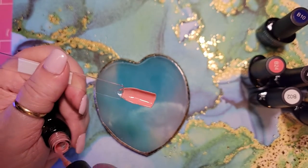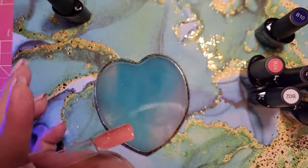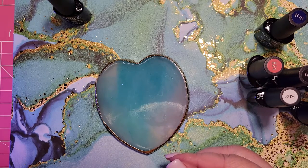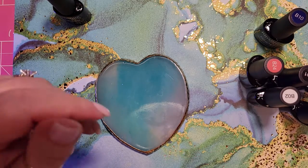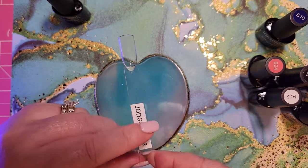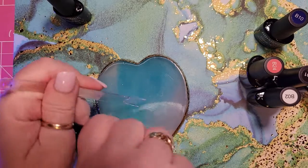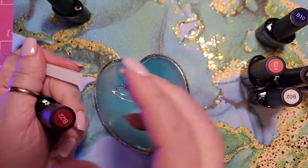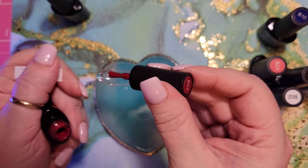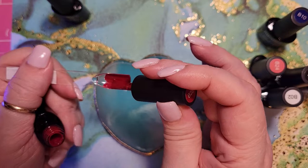B05 is a nice little peachy pink. B22 looks like it's going to be a burgundy maroon. The stickers are pretty close to the actual color.